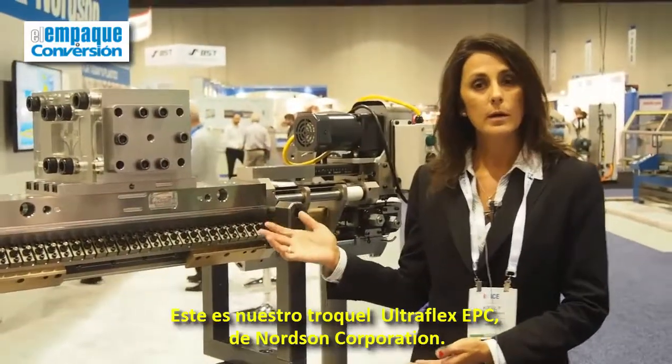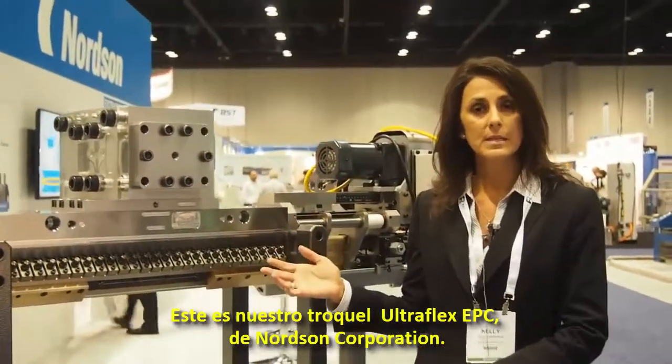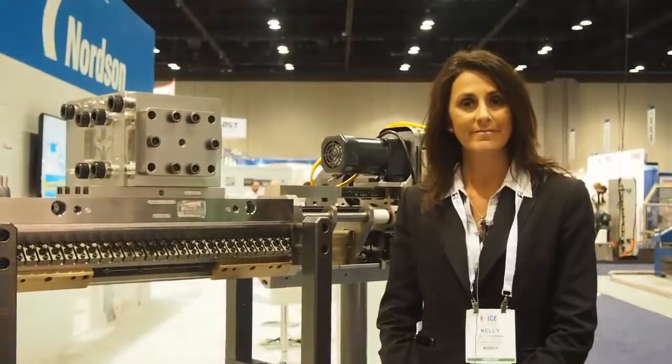So this is our Ultraflex EPC die by Nordson Corporation. Thank you.